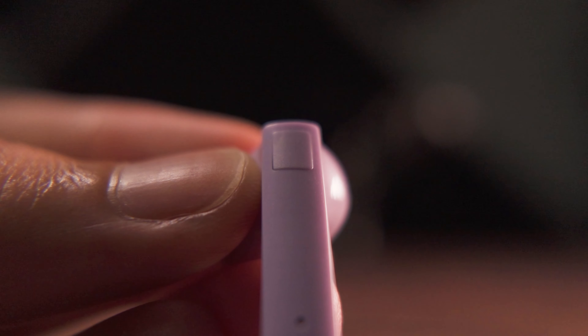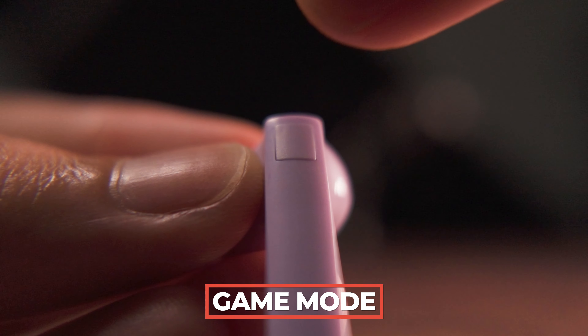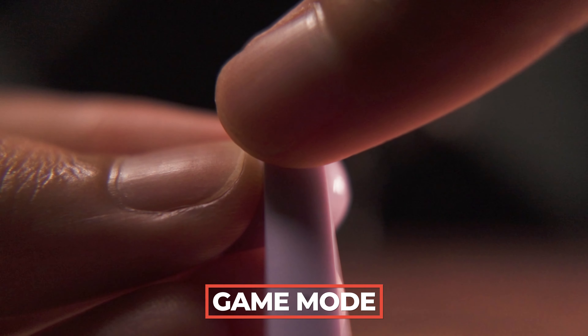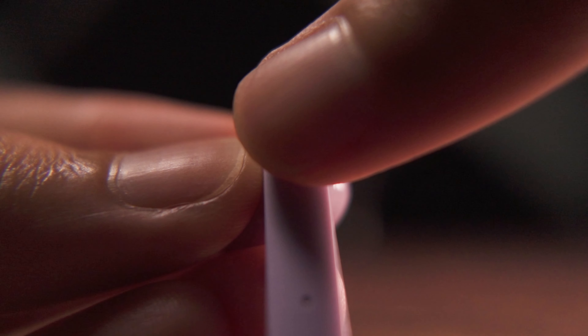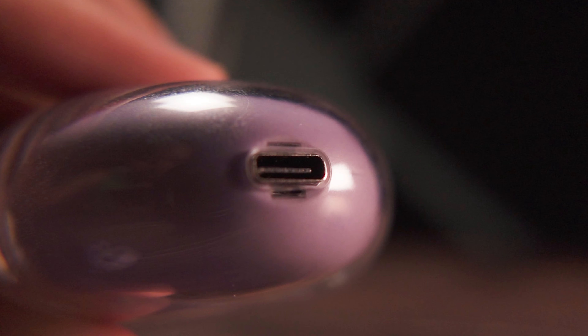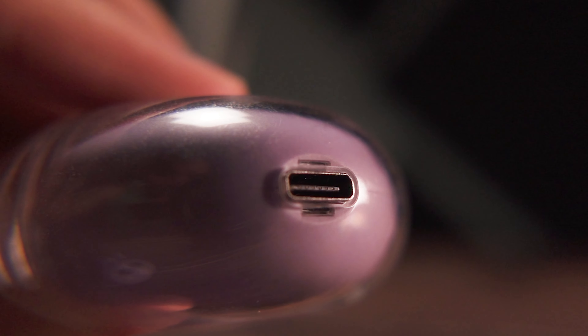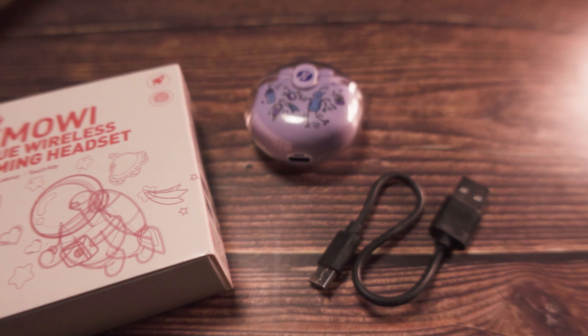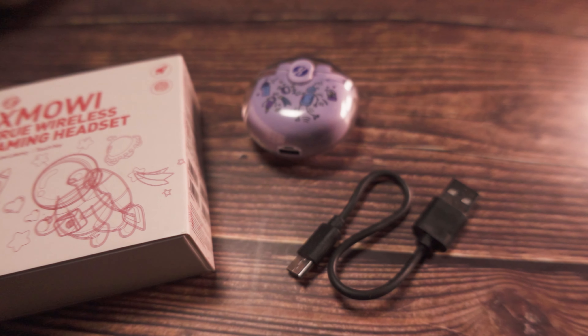It also has a game mode feature that enables low latency mode on the TWS earbuds, which is greatly appreciated when gaming. The touch controls of the TWS earbuds are also responsive. It also comes with a Type-C charging port. Although the connector included is fairly short, that's usually typical of pre-packed connectors in TWS earbuds.